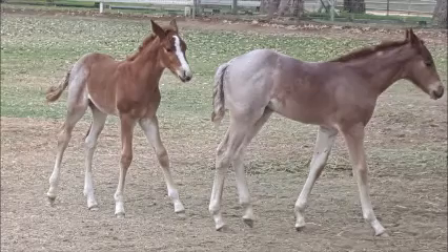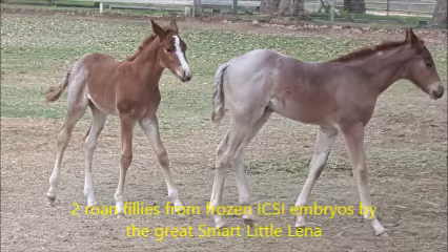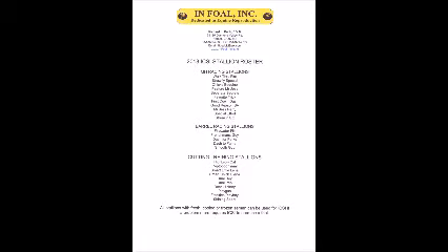These are matured oocytes ready to be injected once the cells have been stripped off of them. This is the injection pipette on the microscope, aspirating one sperm from a very small sample of semen, which is one of the miracles of ICSI. It allows us to inject hundreds of mares with a very small sample of a frozen straw of semen, therefore prolonging the genetics of valuable stallions when semen is very scarce.